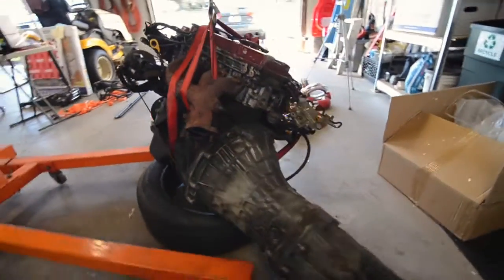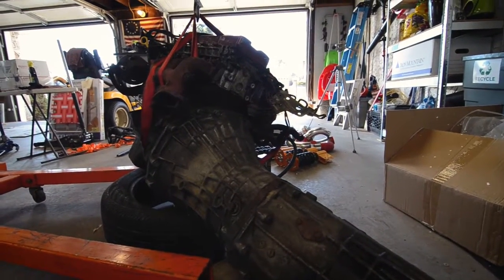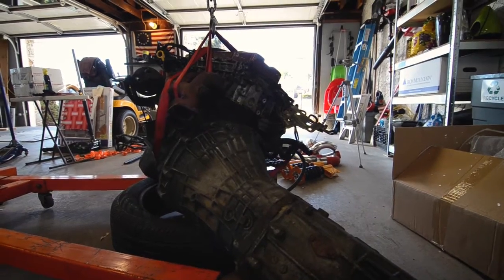We've got the engine back in the hoist and I've got the engine stand out. All I want to do now is just pull this trans off, get the engine in the stand, and just organize and make room for everything here.